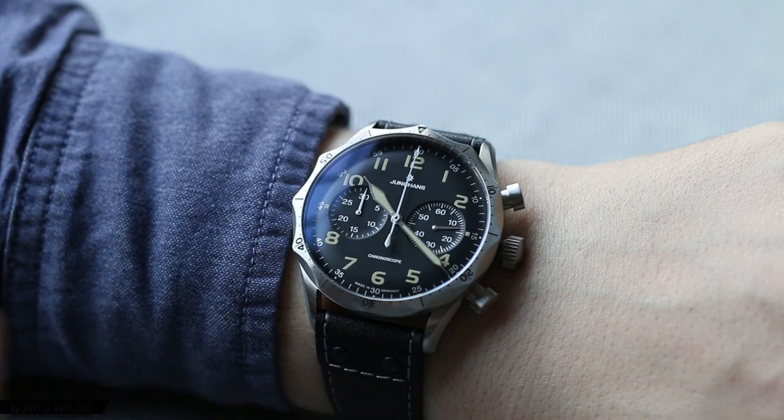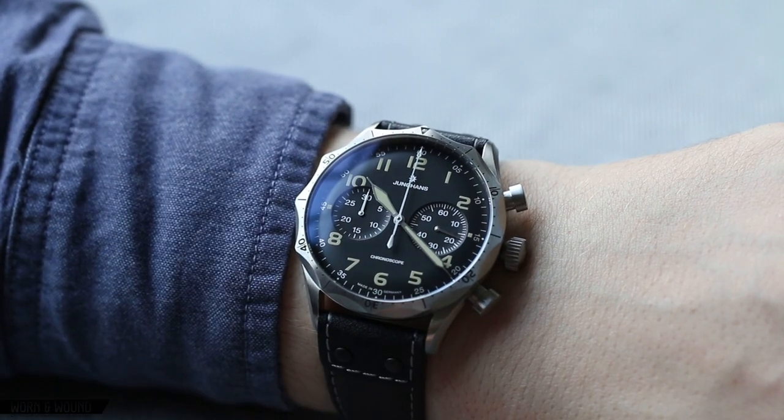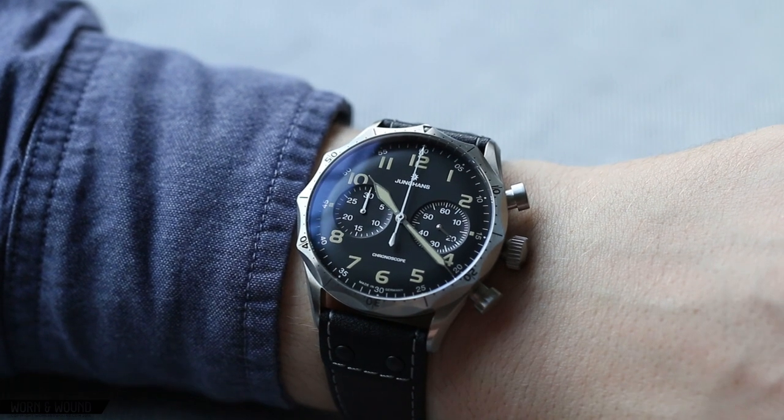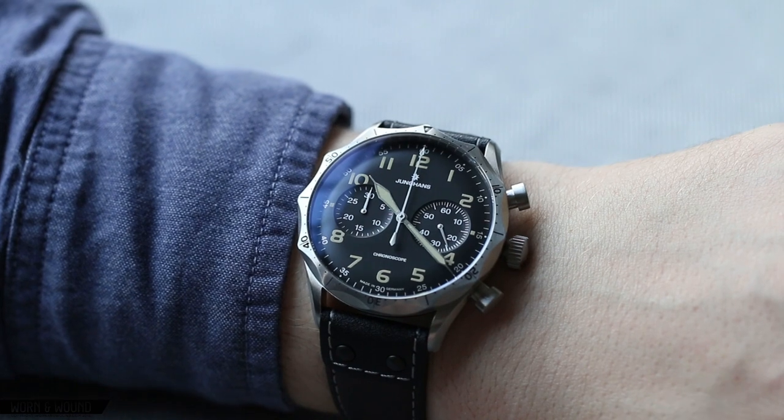And it's stylish too. I wear fairly casual clothing and I think it looks really good with it. Obviously it's not a dress watch, I wouldn't wear it as such. But I think you could pull it off in an office setting with the right clothing around it.